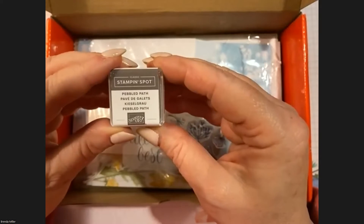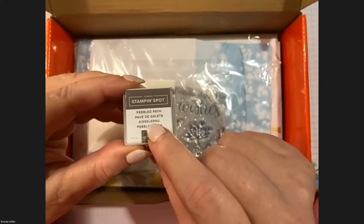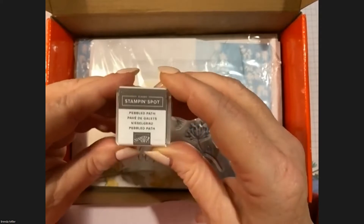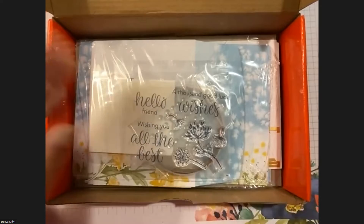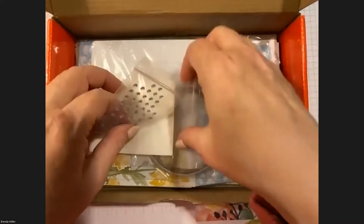We also have a Pebbled Path ink spot. This is great because it's one of the In Colors from 2023–2025, so if you haven't invested in those yet, now you have Pebbled Path. I'll put mine aside because I use my big pad — I do have them.